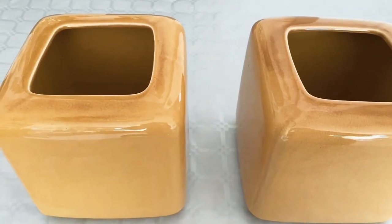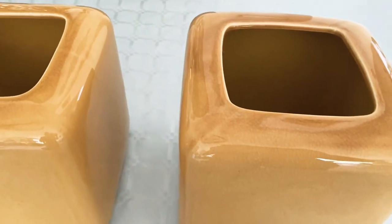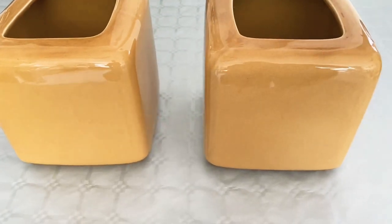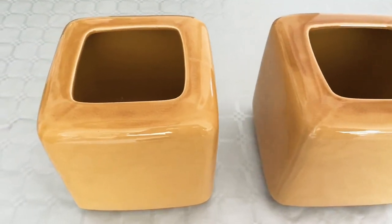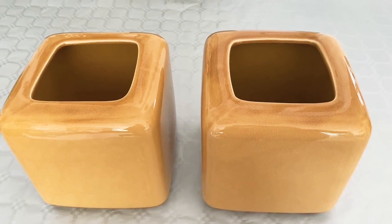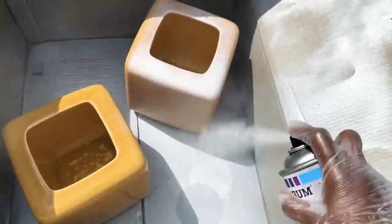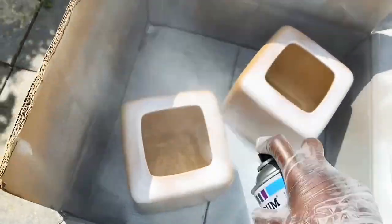I'm starting off with a thrift flip. I got these two flower pots — I thrifted them years ago. They are actually a set of three; I also have a larger one. I think I paid five euros for the entire set. I absolutely love the color, but I'm going for a more neutral color palette and wanted to flip these to fit my decor better.